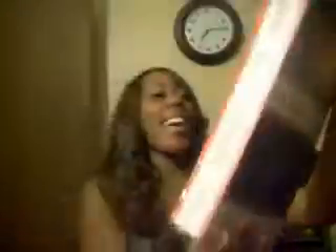This is Freetress Equal Luxury Integration Lace Front Natural Hairline, by the Natural Hairline Collection. The name is Estelle, and I got her in a 1B33 — and that's a picture of her right there. Beautiful hair, beautiful — I can't wait.